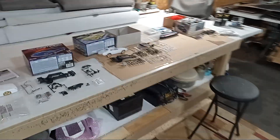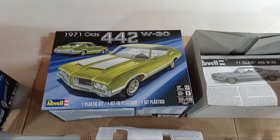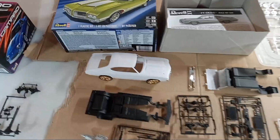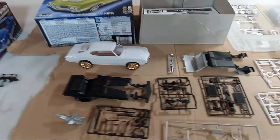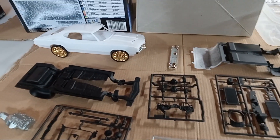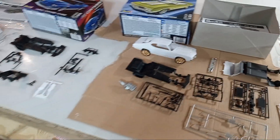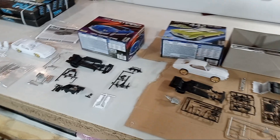1971 Cutlass 442. I don't think I'm going with gold wheels on it — just stuck those on there. Got three kits out.